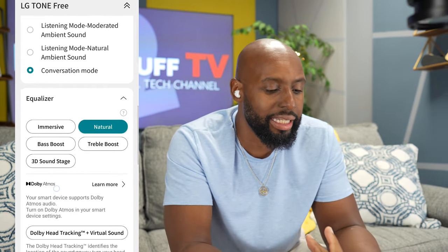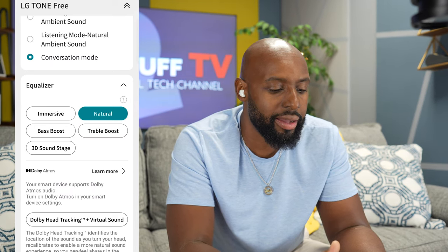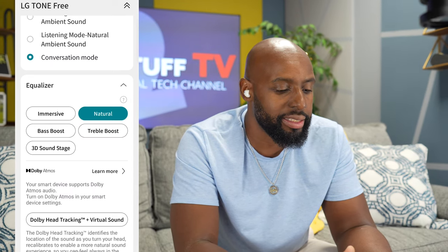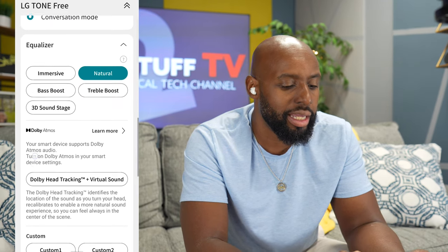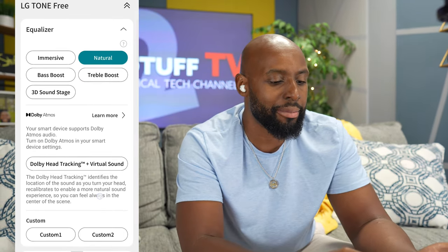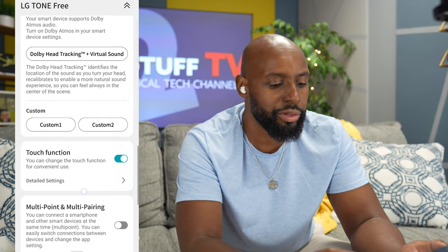Then you got an EQ here. It's not a customizable EQ — it looks like you have five presets: immersive, bass boost, 3D soundstage, natural, and treble boost. Then we get into the Dolby Atmos settings, and you got a custom one and two for that.